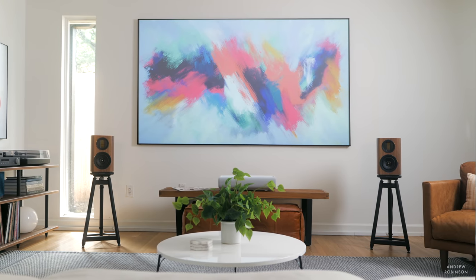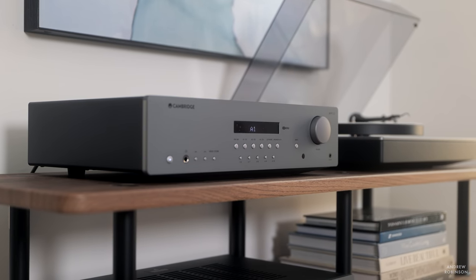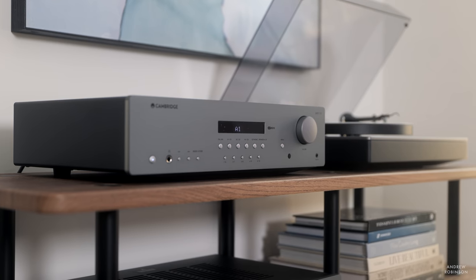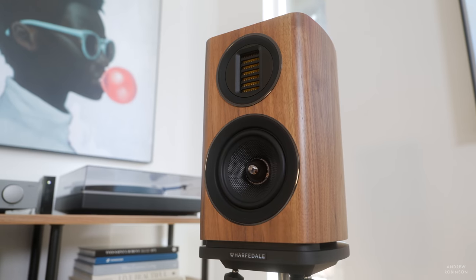Soundstage — this is where things get interesting, as I actually prefer the AXR100's soundstage to that of the costlier CXA81. It's wide — perhaps room-definingly wide. Depth isn't as great, but as a result, the whole presentation feels more immediate and present rather than recessed, and I liked that. The soundstage, while vast, isn't as intricately detailed as you'd get from costlier components. Instruments and artists are well placed within the soundstage, but may not be the most clearly defined — not a deal breaker, but something to be aware of.